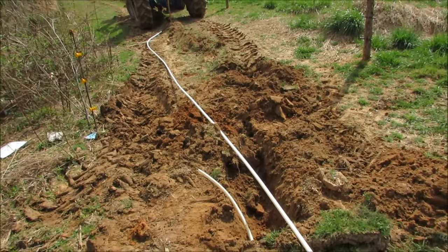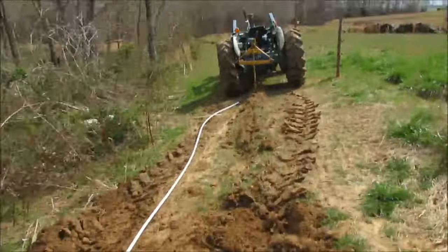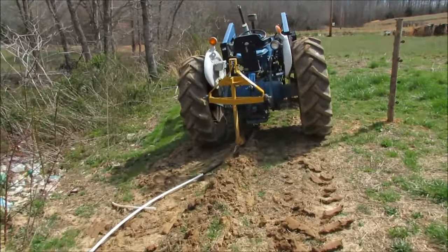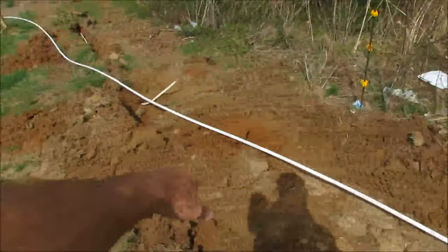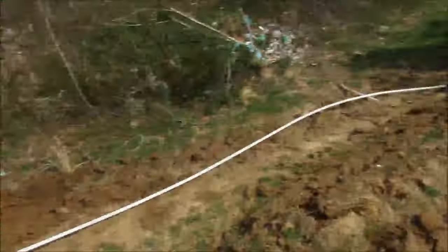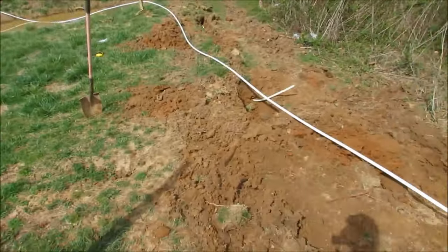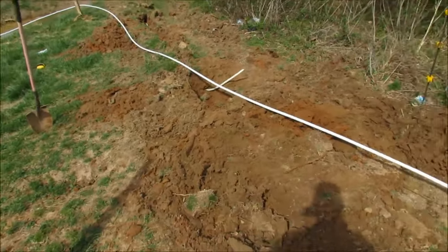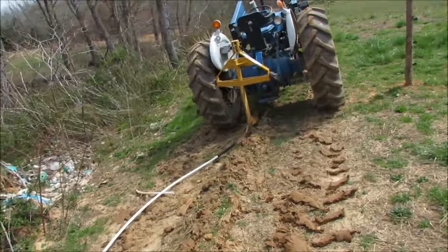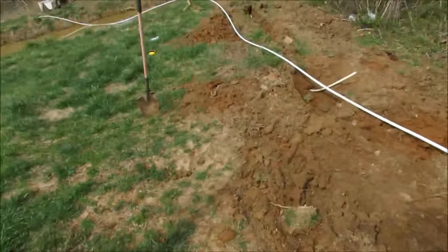I'm going to have to splice it underground, which is not exactly what I wanted to do, but it'll still work. I cut the pipe over by the house and dragged the end over here, then hooked up to the tractor again. The rest of the run is pretty straight, and I'm about halfway done. I've been through this ground with the plow twice already so it's broken up pretty well - I'm hoping I can make it the rest of the way without any more splices.